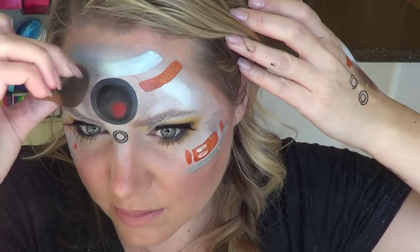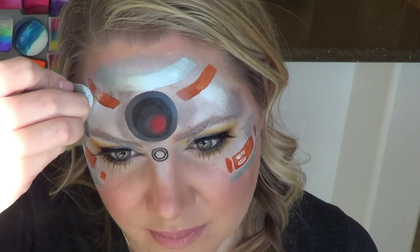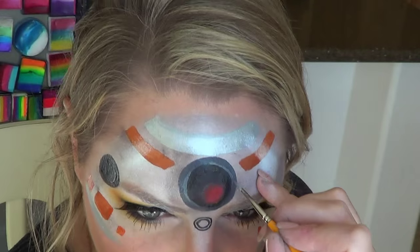After that, you're going to want to take your white and go over your highlights again so they overlap your orange. That'll help give it more dimension and give it a more dome-like appearance. Don't forget to add highlights to your gray circles as well.